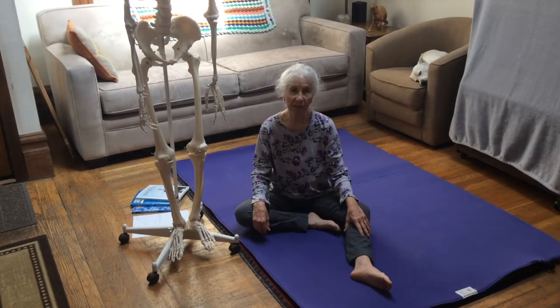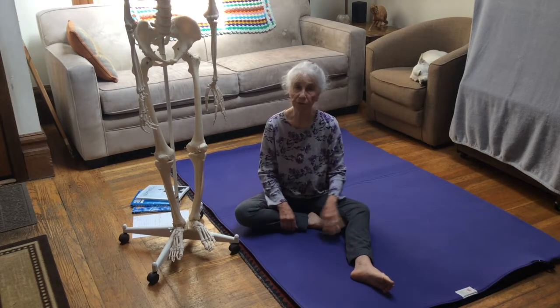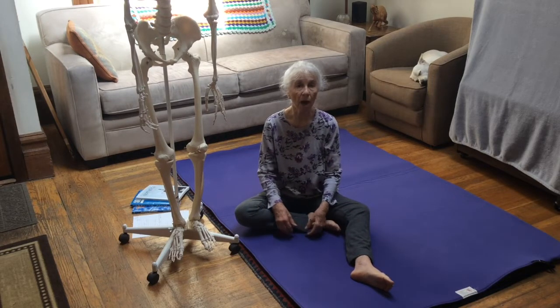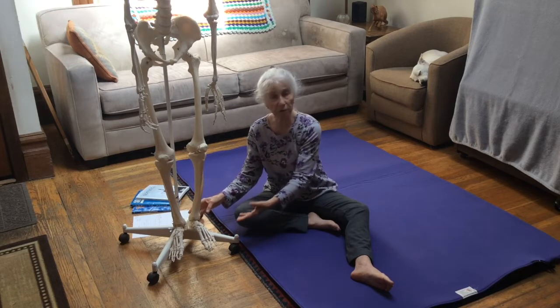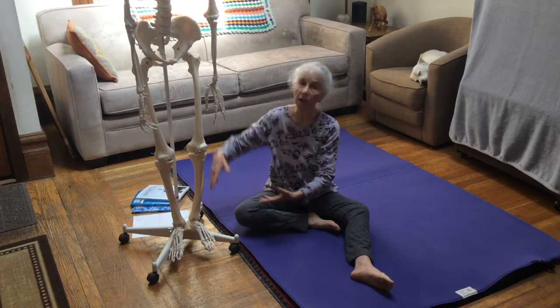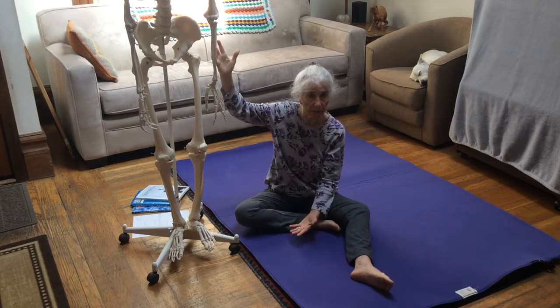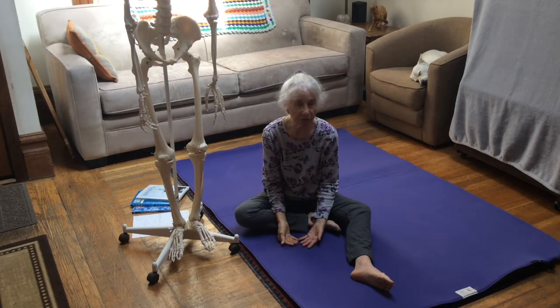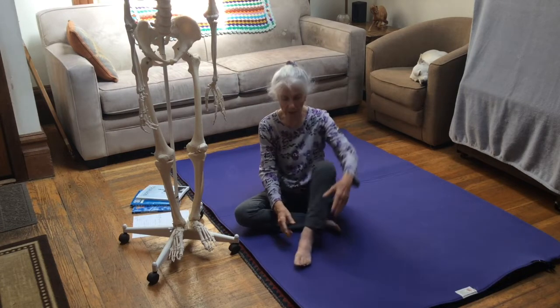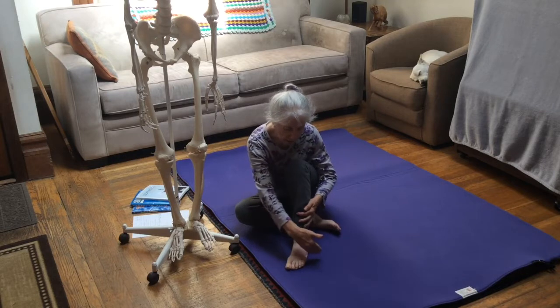Hi, I'm Susan Koenig and this is Somatics for You. This video is part of a series about working with somatic movement for the feet, and then integrating foot movement into various regions of the body and even the whole body. I'm very interested in this at this time because I am recovering from a left foot sprain.